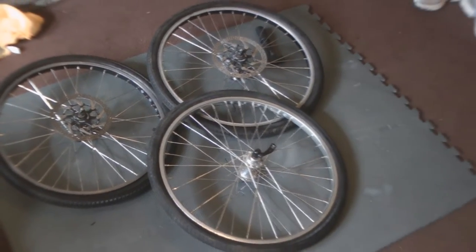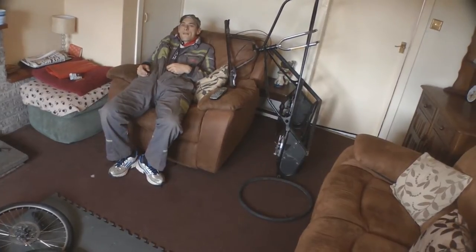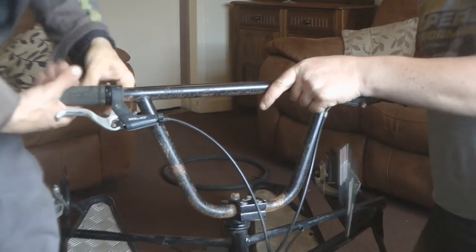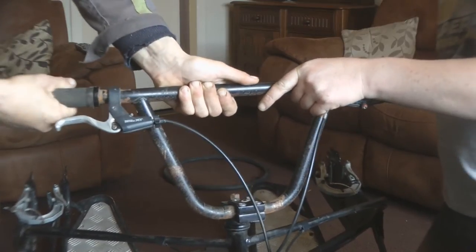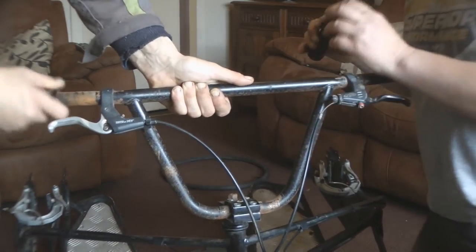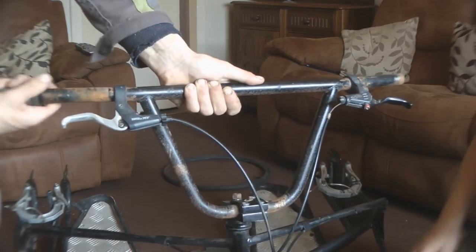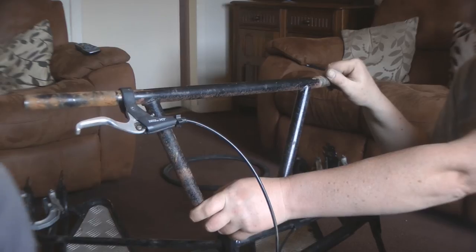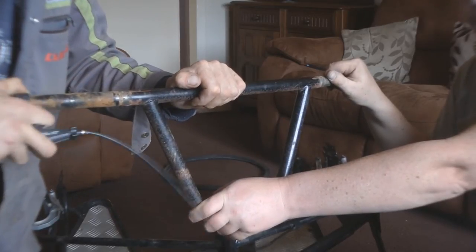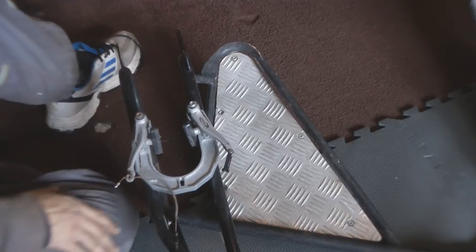Well that's the tyres on. Next step was to strip some of the other stuff off the rig, probably the handlebars and maybe the footplates. That was a lot easier than I expected. Just getting a clean up of that stuff. We're just taking these old kelpers off — they're going to be replaced with the disc brakes.